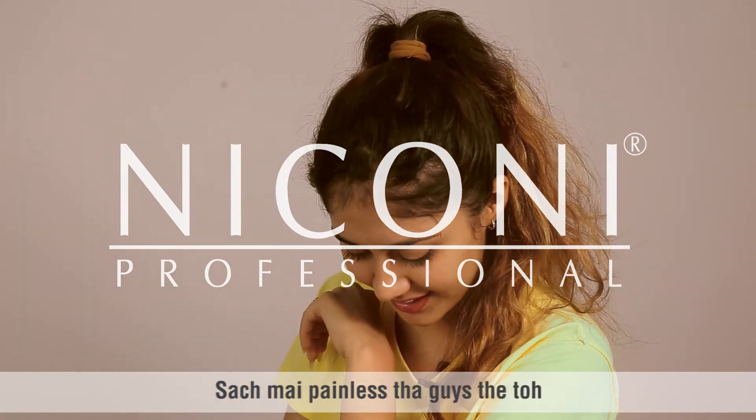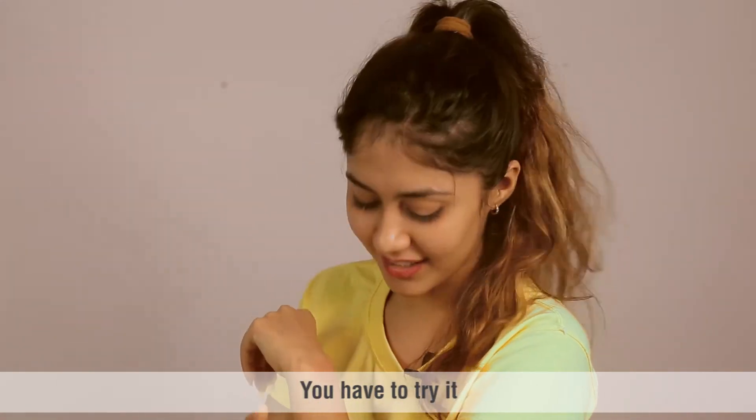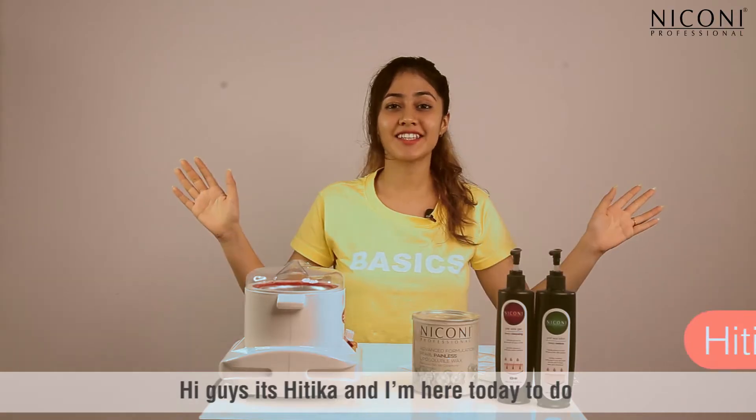It's really painless guys, you have to try it! Hi guys, it's Hittika and I'm here today to do a Niconi Professionals review.